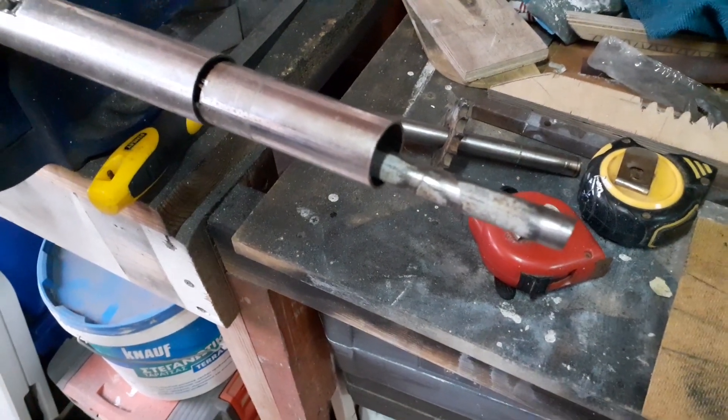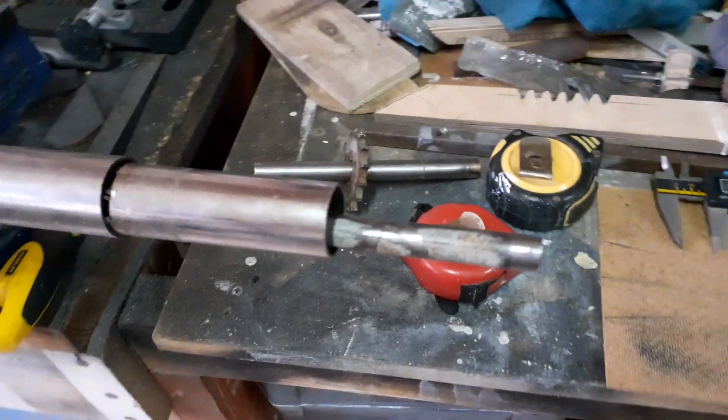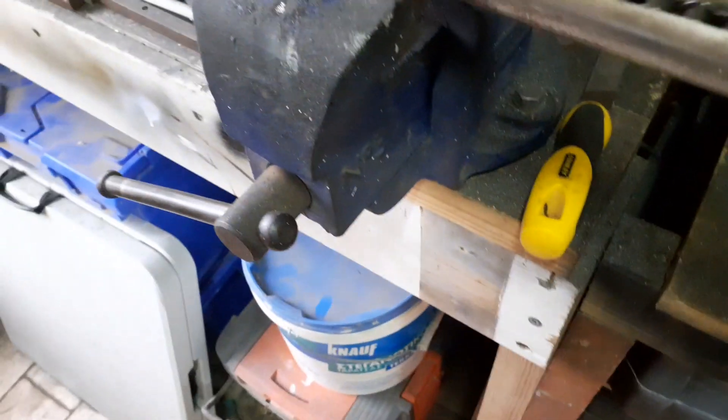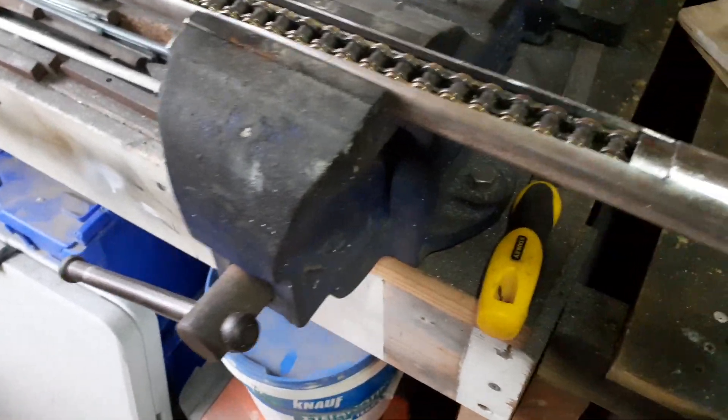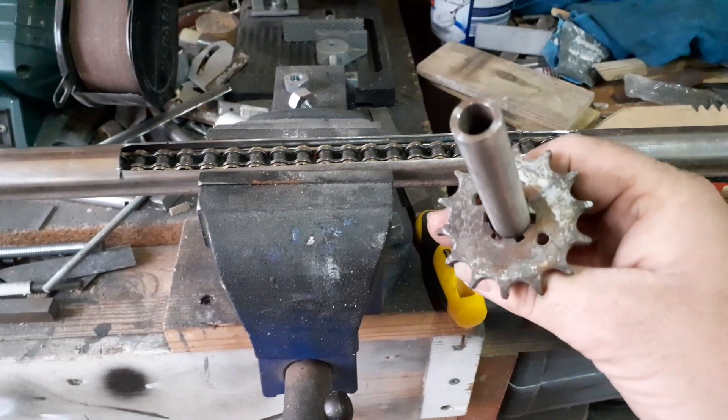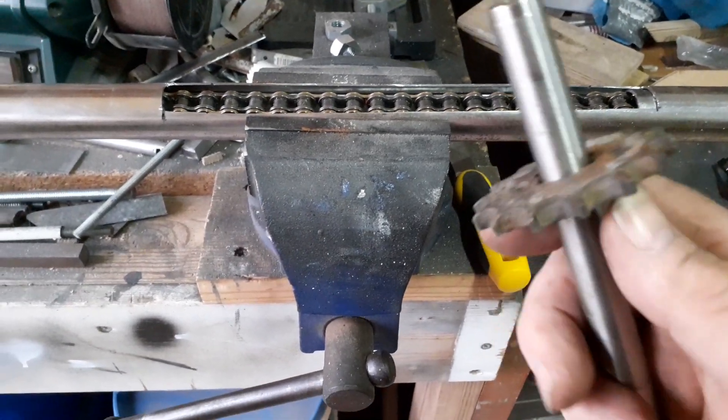It will have swivels on the end of it to join onto the steering link on the axle. It'll be driven by a sprocket similar to this one. This is a 14 tooth 420 pitch sprocket but it's too big.